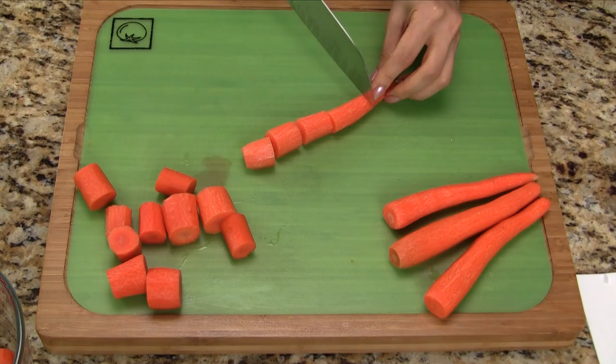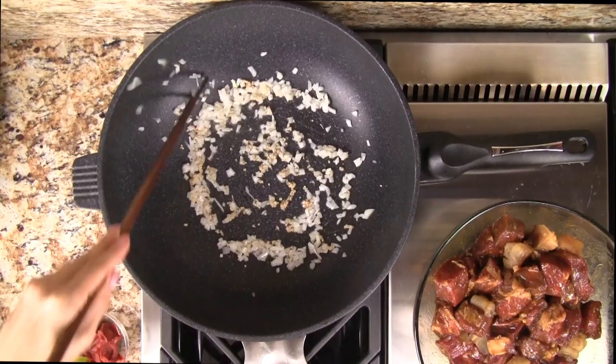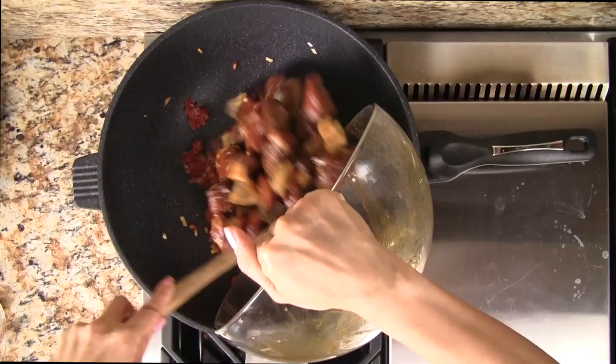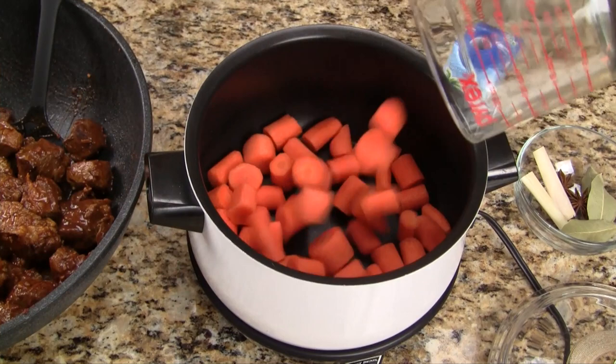Let's heat a wok over medium heat and then add vegetable oil. Add half of the diced onions that we prepared earlier and the minced garlic. Now let's stir fry everything together for 15 to 20 seconds. Next we add the tomato paste and stir fry it with the onions and garlic for about 30 seconds. Increase the heat to high and then add the beef. We stir fry for five minutes searing the meat on all sides. This searing technique enhances the flavor and color of the meat.